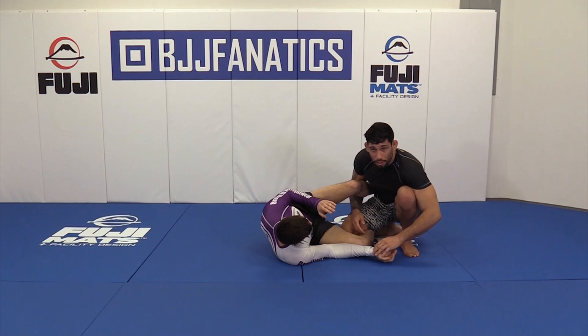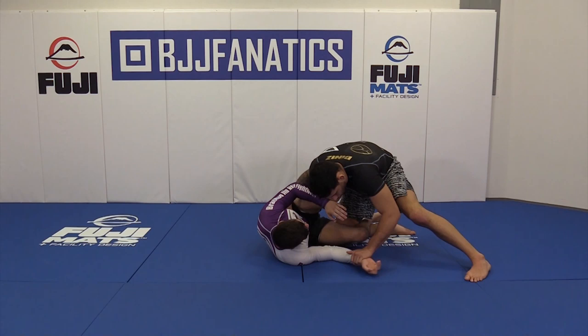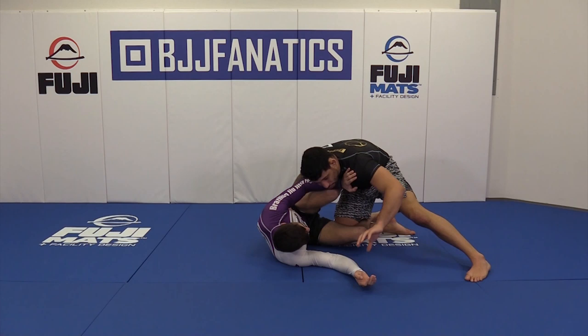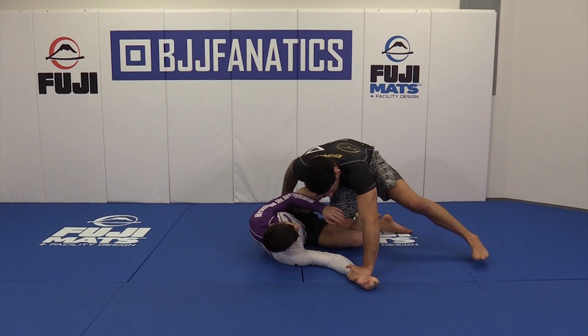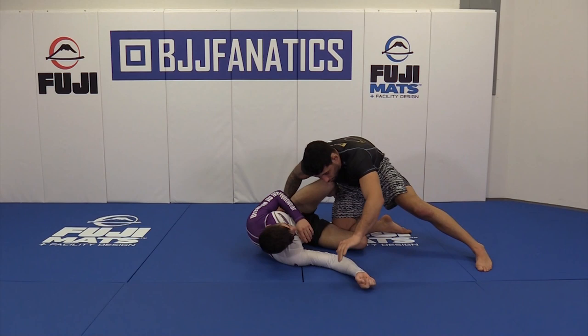A big thing I like to do here is keep control of this hand. How do I control this hand? You can do your hand pointing up like this. I'm not trying just to squeeze his wrist — imagine I'm kind of sitting on his wrist, keeping my weight on it. You can do fingers pointing up or fingers pointing down. It's very personal.